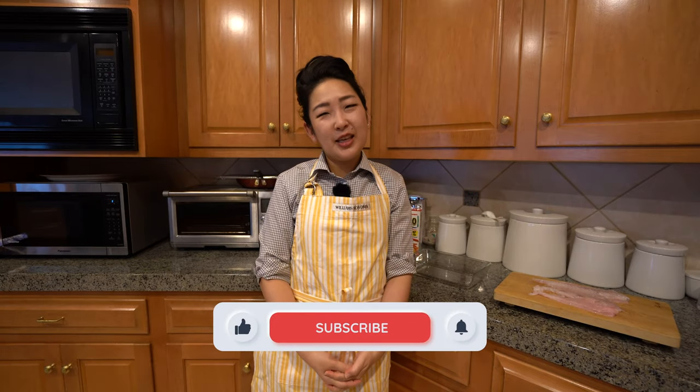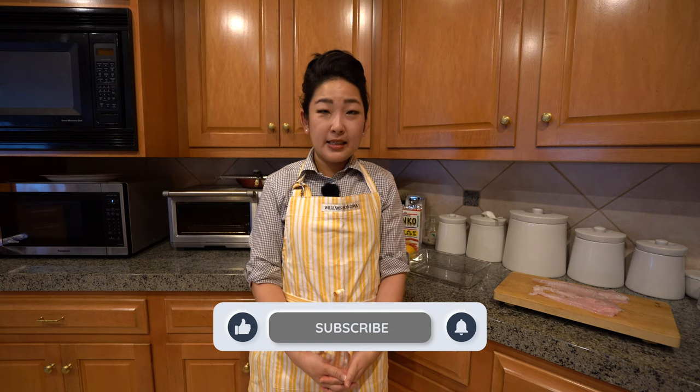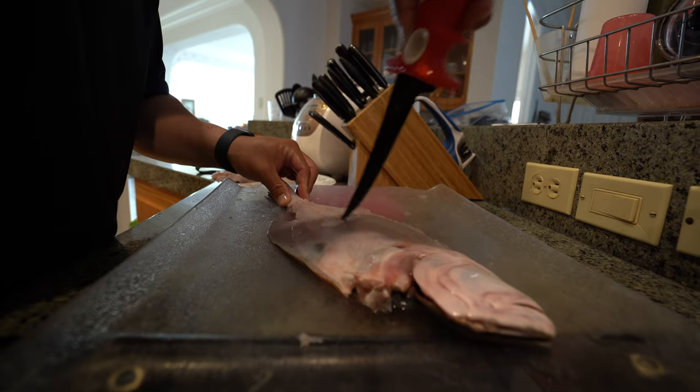Hi everyone, welcome back to Simple Dish. Thank you for joining me today. I'm going to be cooking a nice piece of flounder. My husband caught it when he was out fishing, he filleted it for me. I'm going to bake it. All you need are a few ingredients — very simple to make and I can't wait to show you how.